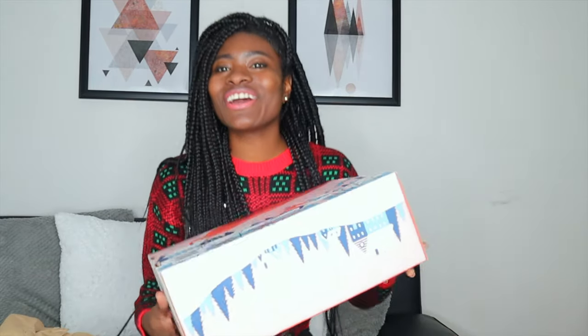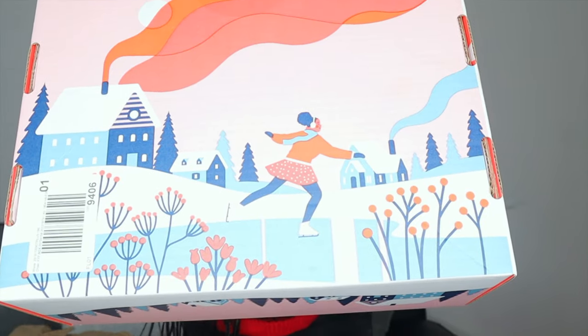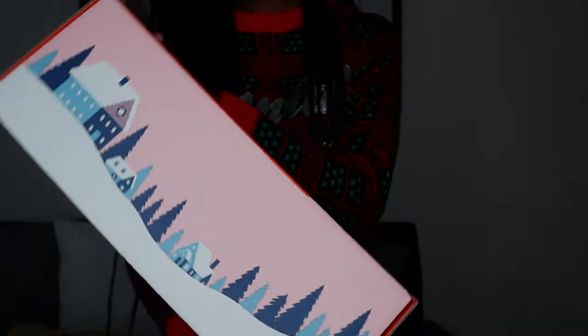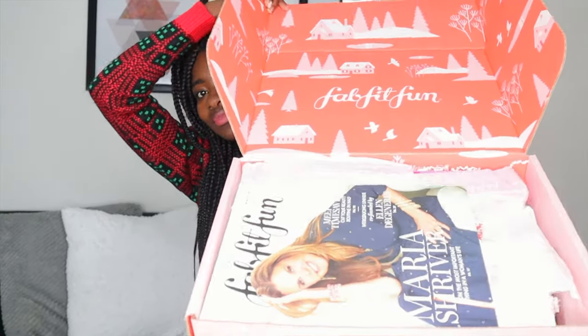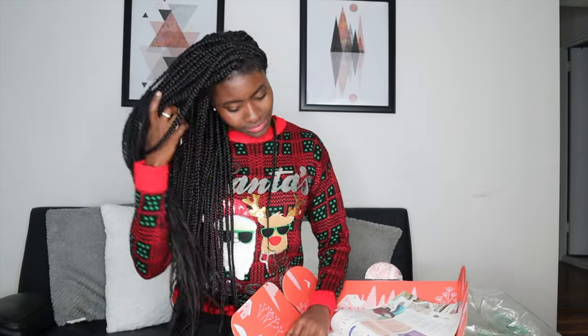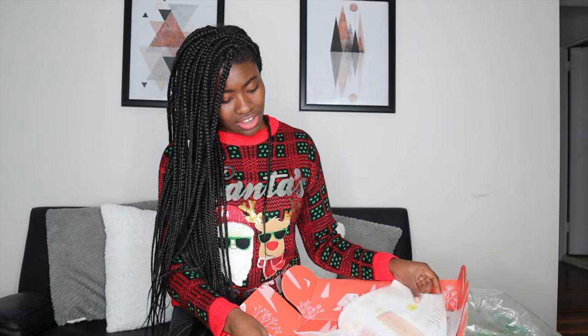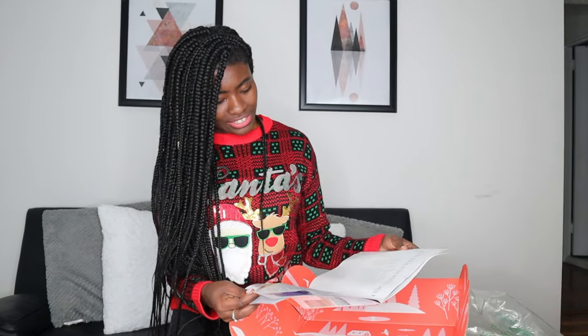Let's get into what the box looks like. Such a pretty design — they really put a lot into these boxes. A lot goes into this box. And obviously I have it upside down. On the cover of this one, it's Maria Shriver. It tells you what should be in your box, how you can use the products, fashion, all that stuff. Of course, you have exclusive offers, etc.